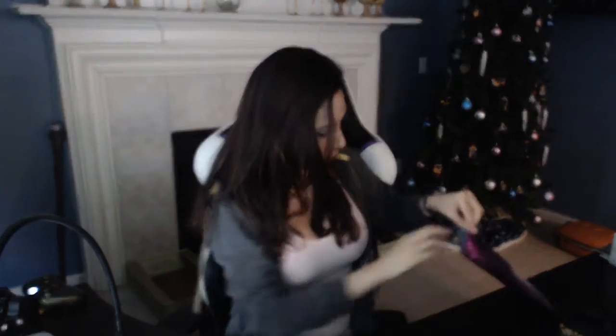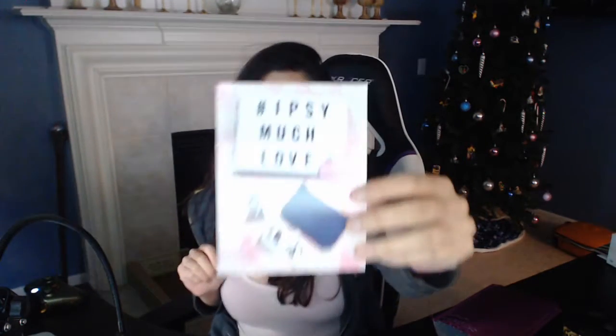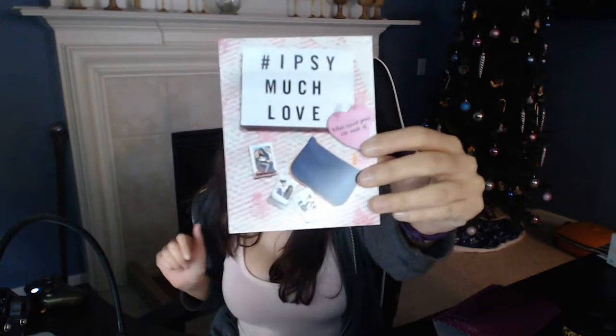I'm having a hard time grabbing this zipper. It's a pair of lips on the zipper pull. There's a brush, and there's something outside the bag. So the theme for this month is Much Love — I'm going to guess that pertains to the fact that it is February and Valentine's Day and all that fun stuff.